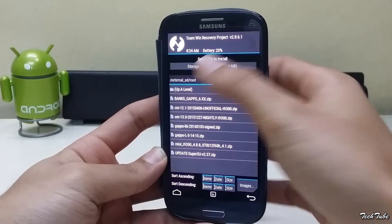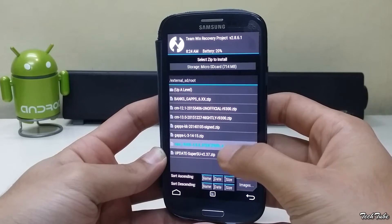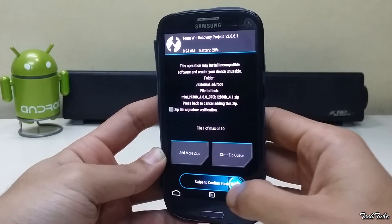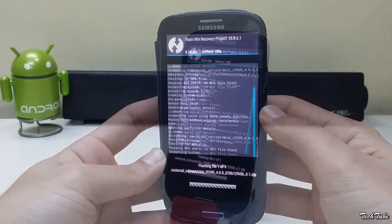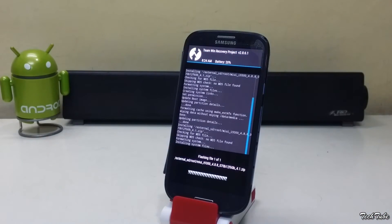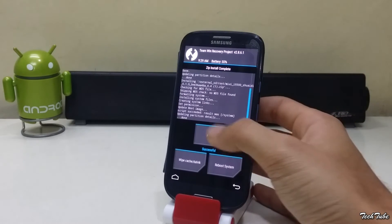Now click on install, go to the folder where the ROM was saved, swipe to install it. Similarly, install the Google Apps as well.